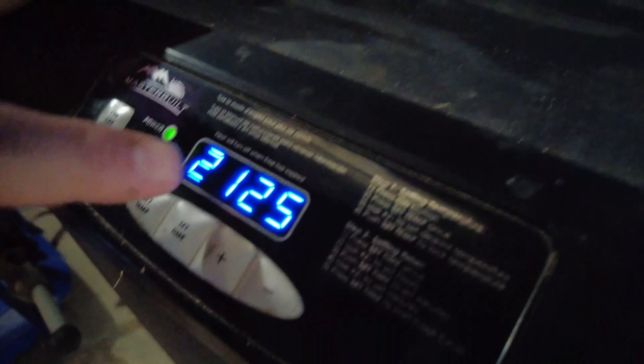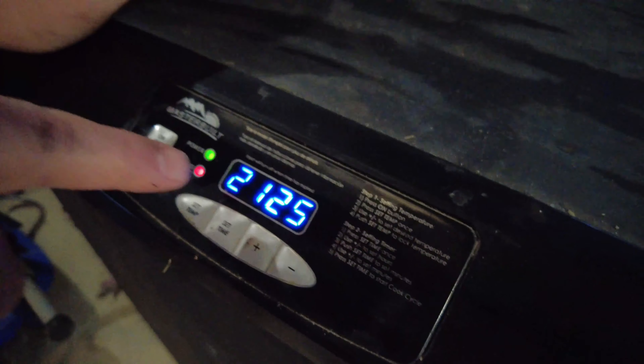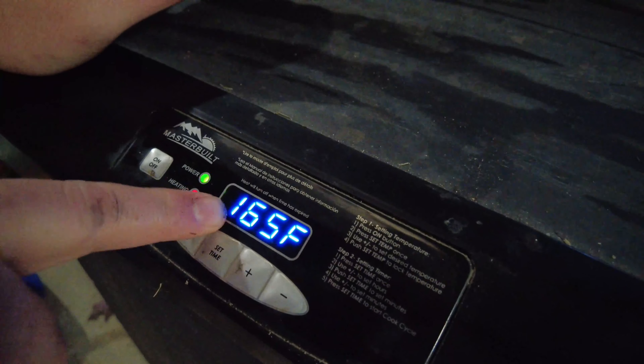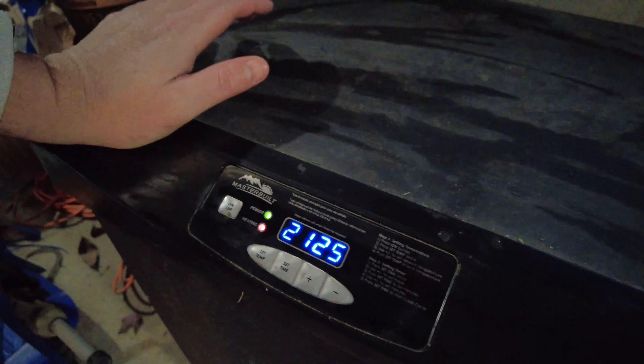Since we did open it, we've got 21 hours and 25 minutes on the timer. The temperature is at 165 right now because I kept this thing open, but it's going to heat up and get back up to 225 shortly.